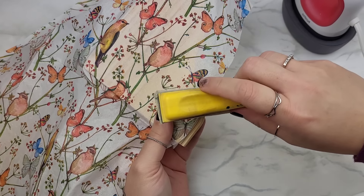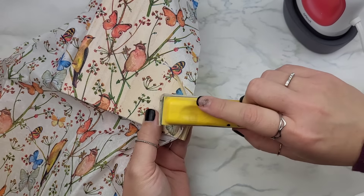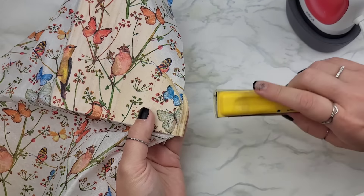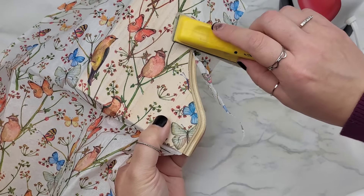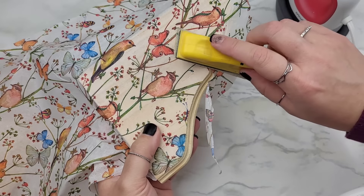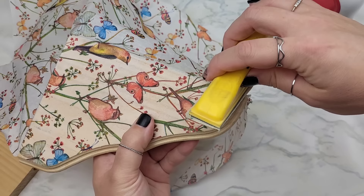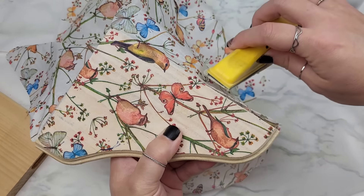A good rule of thumb whenever doing this is to work from one side to the next and always go over the edges, making sure they're completely sealed. When you're happy with the attachment, go ahead and remove the excess however it works best for you. I like to grab my little finger sander and go straight down, not side to side. Going straight down gives me a nice clean detachment; going side to side can shred the napkin and make it look tattered on the edges.